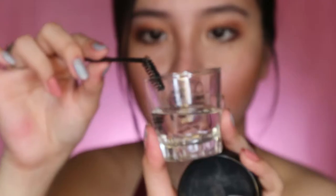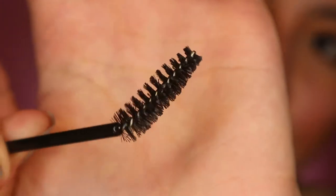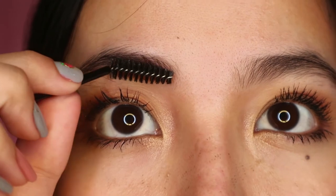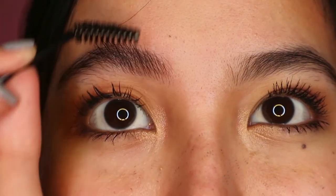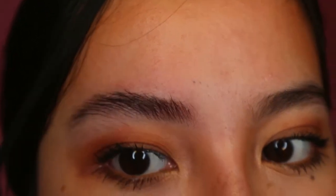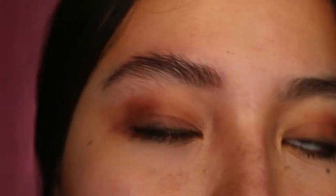I get some water and wet the spoolie — just make sure there's enough water on it. Then rub the spoolie onto the product. This is my eyebrow without any product. I already have enough product on my spoolie — not too much, because I don't want the soap to froth. Now, for model brows, if you notice, their eyebrows are brushed upward. So we apply the brow soap in an upward direction.